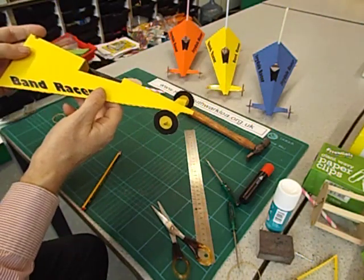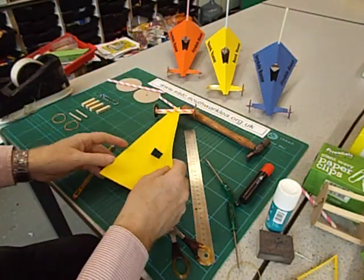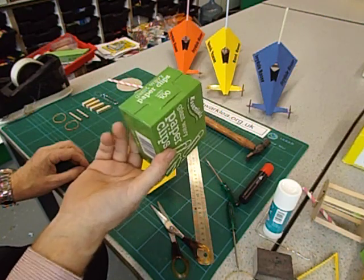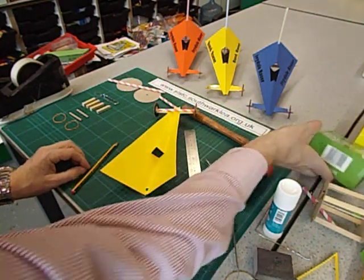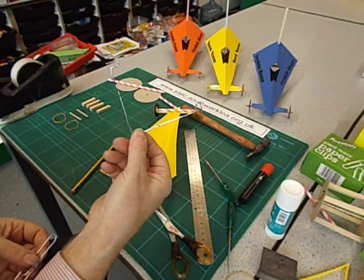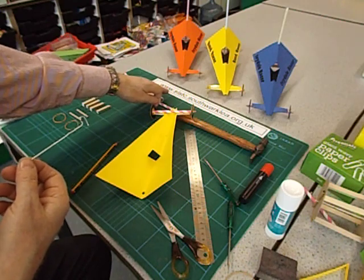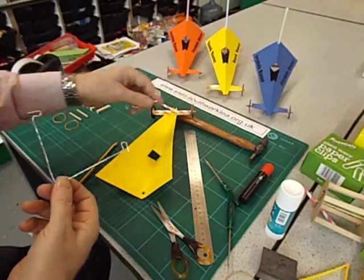We're now going to fit the wire frame at the back. I make these out of giant paper clips — you can buy boxes of these very cheaply, just a few pounds from office suppliers. If you can't face bending them into shape yourself, you can buy them from me already bent — my website address is along the top: www.slstc.suvaclea.org.uk.